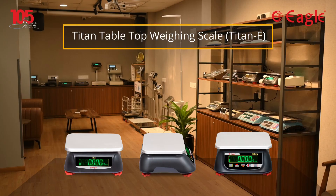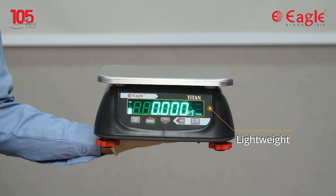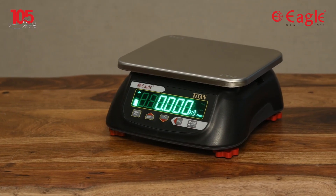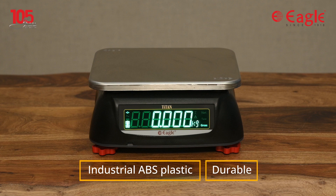We would like to introduce our Titan Tabletop Weighing Scale, which is reliable, fast, and easy to use. The scale is light in weight, compact, and therefore easily portable, and occupies less space. The scale is built with industrial ABS plastic, which is rigid and durable.